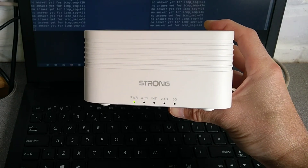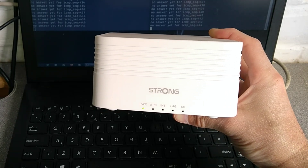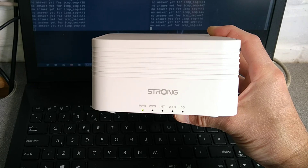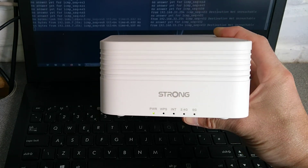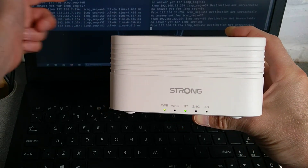The device is still booting up — these things do take quite a while to start. It is now back on the default IP address.